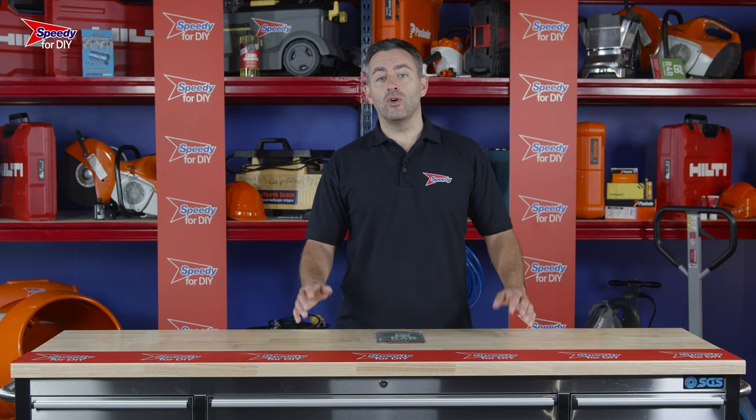A couple of good things to remember when hiring from Speedy: all our hire equipment is checked, tested, cleaned and serviced before every hire and will come ready to go.